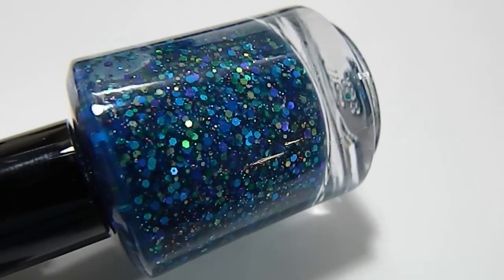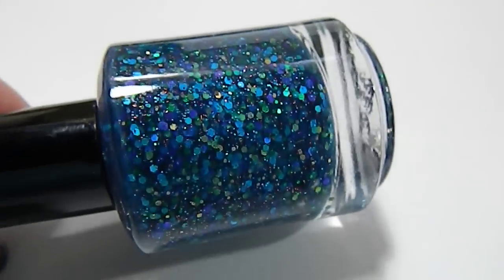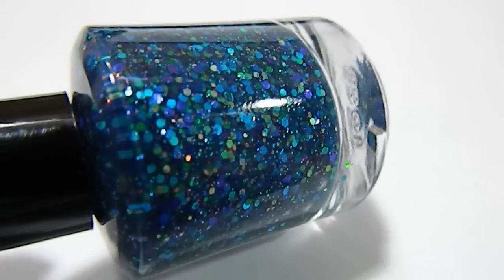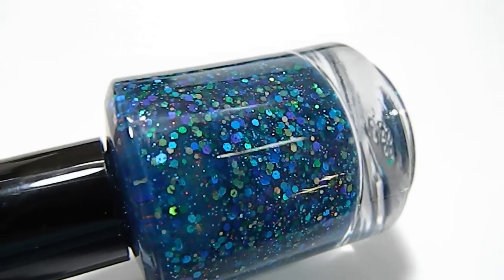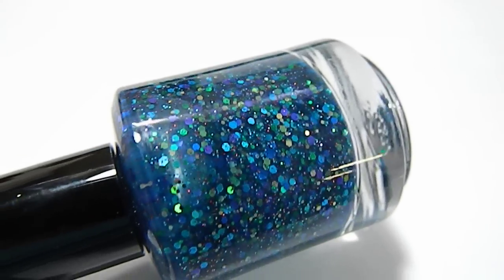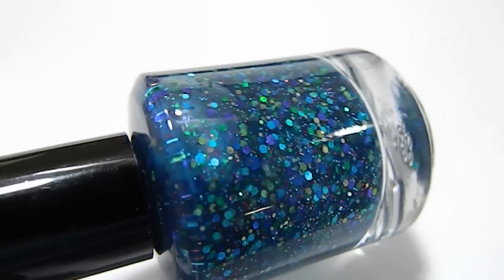Here is our Shipwrecked nail polish. I wanted to show you this one because it's really hard to capture the depth and the color of the polish in a photograph. It starts out with a deep, almost navy base, but it definitely has a green undertone, making it almost a teal.